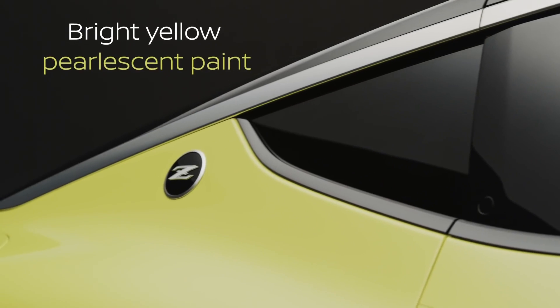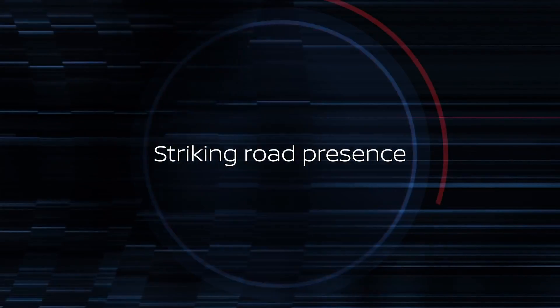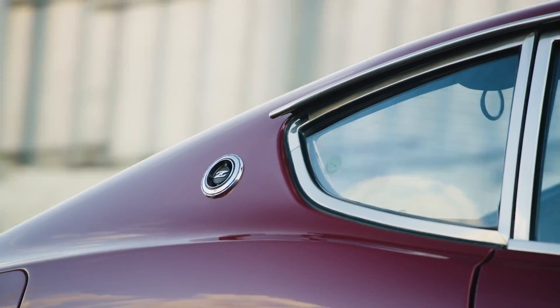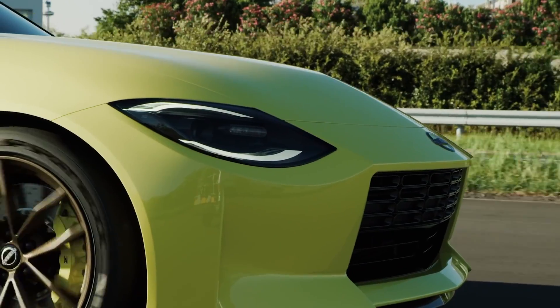Last week, Nissan, after 12 years, finally unveiled the prototype for their next generation Nissan Z, and according to them, this is a near final design, and they took some time to walk us through some of the styling cues and inspiration this car had in coming together.